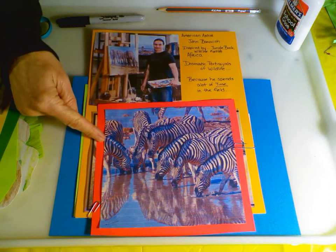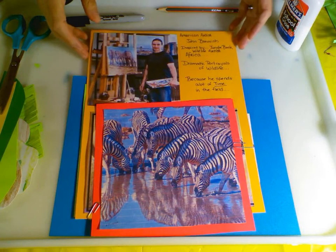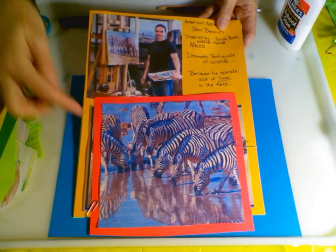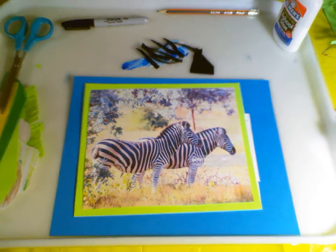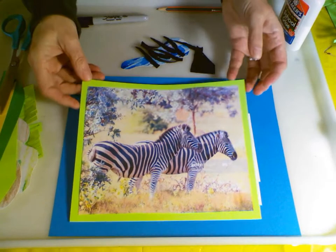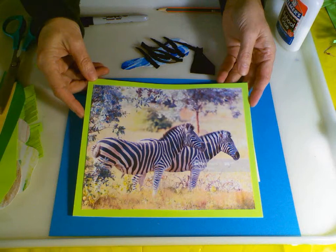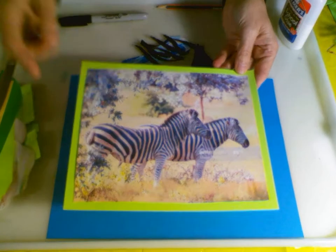This is Mr. Bonavich's artwork. He creates impressive details because he goes out and spends time with the animals in their habitat. He has a dramatic portrayal of wildlife. So we are going to be inspired by his zebras, and we're going to create form, create texture, and create a collage.